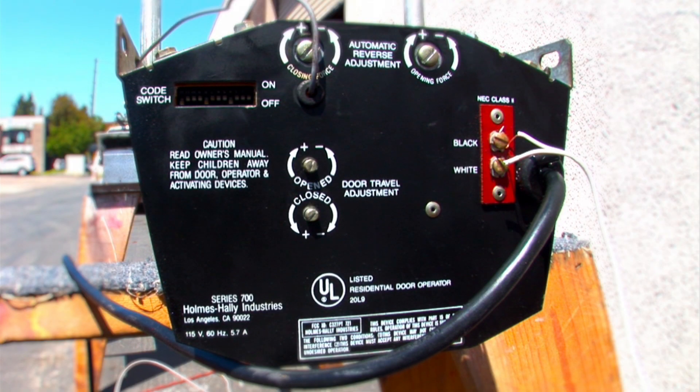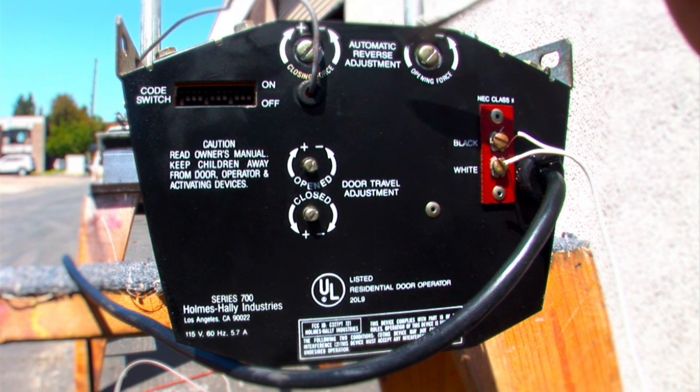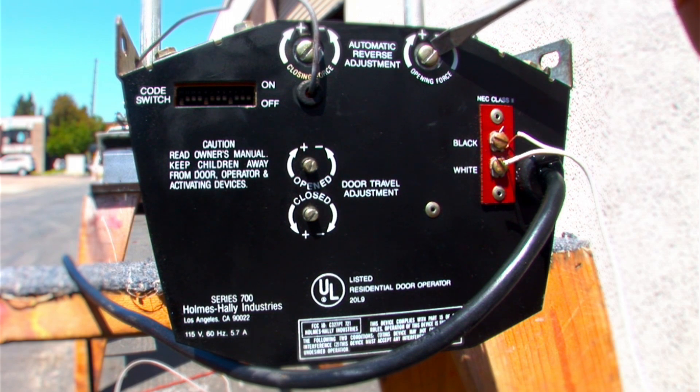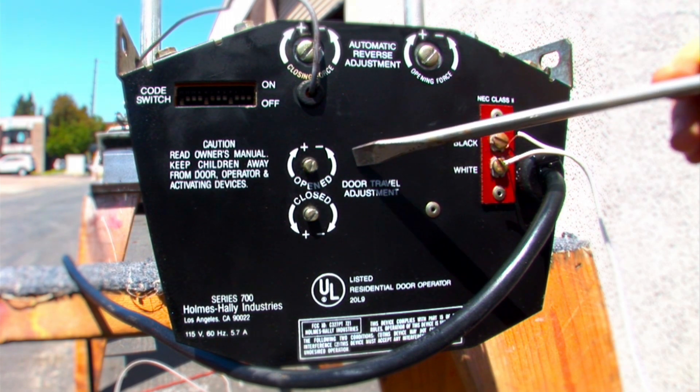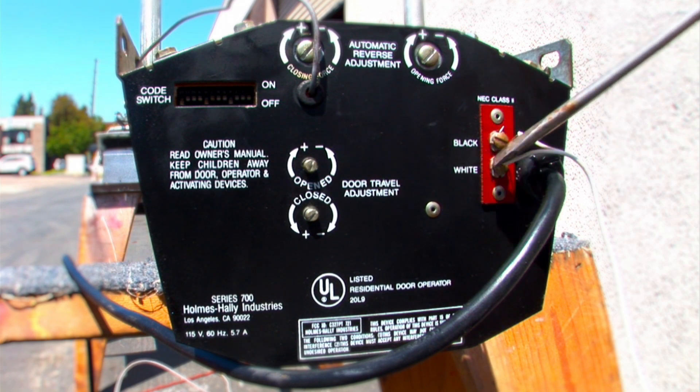On the back panel you've got your 1 through 12 dip switches, your antenna — it's been obsolete for so long I don't remember what frequency it ran on. You've got your closing force, your open force, your door travel adjustment open and close, and your 1 and 2 terminals.